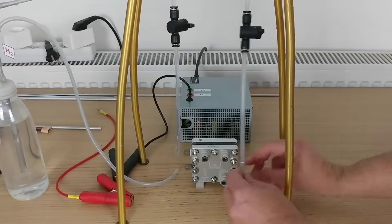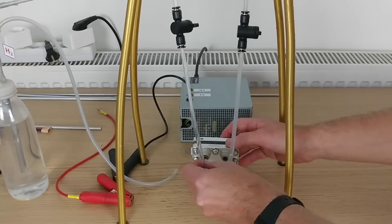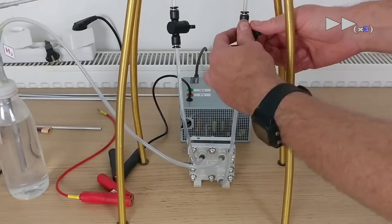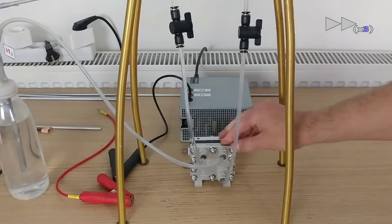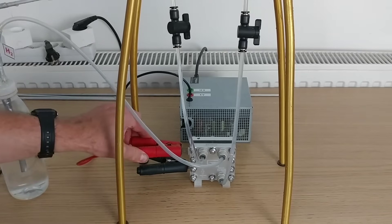We use flexible pipes with an outer diameter of 6 millimeters, available in most DIY stores. I connect the water inlet, the hydrogen outlet, and the oxygen outlet. Then I connect the positive and negative terminals to the DC power supply, and that's it.